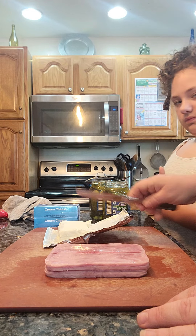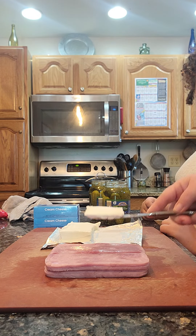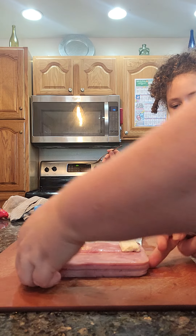Make sure you do the first one and then you can do the rest. Take a nice little chunk of cream cheese and you put it long ways on the ham, right? Yep.